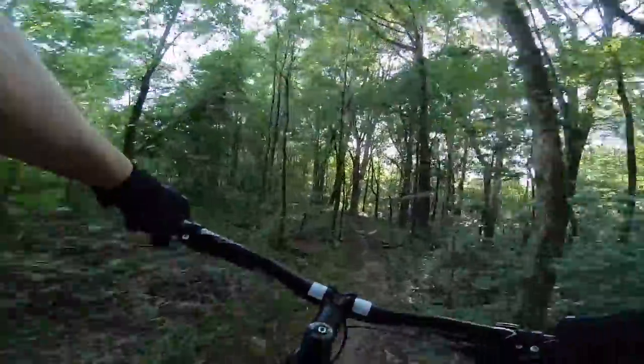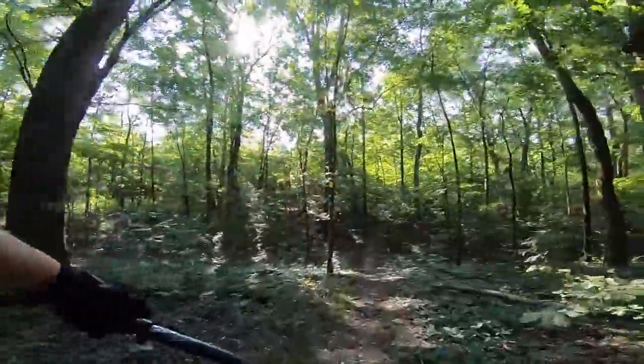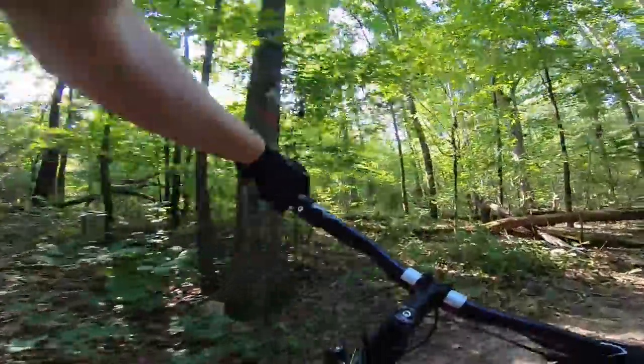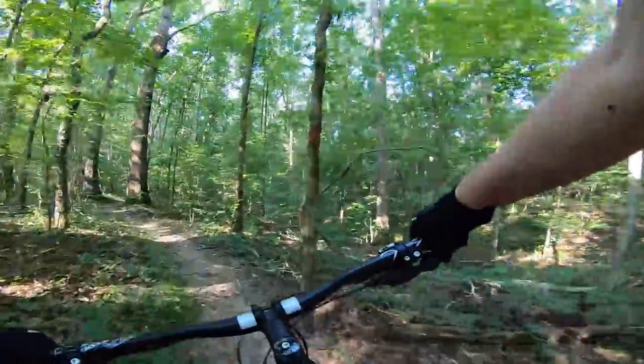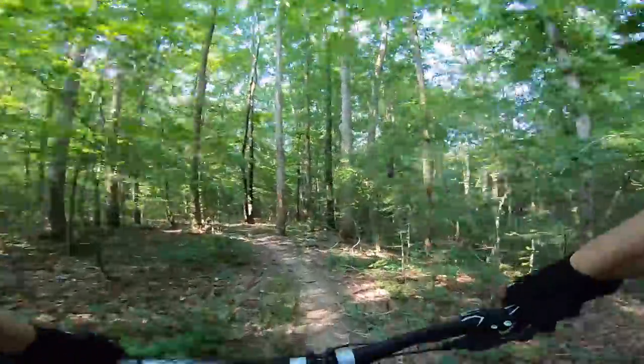The trails here are all hard-packed and well-maintained, and they lack the roots and ruts that make my normal trail a more technical ride. Sit back and watch a few clips of the Carbon X riding the preserve, and see if you can spot the plethora of spiderwebs that I rode through. Then we'll come back and critique the upgraded Carbon X.